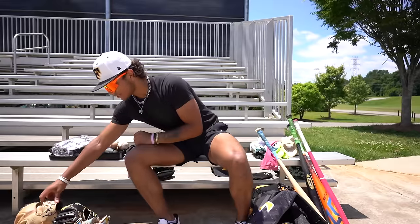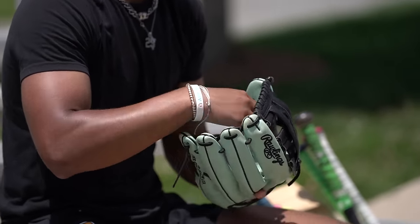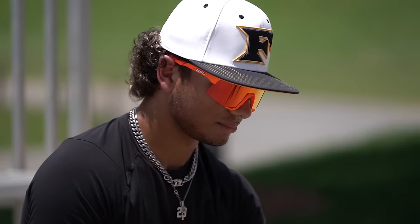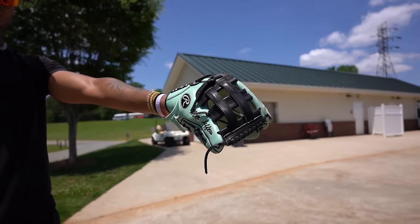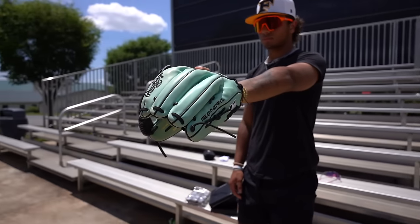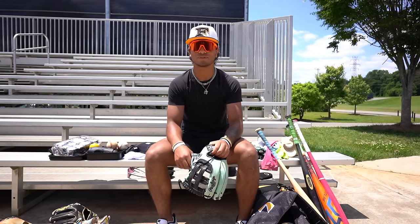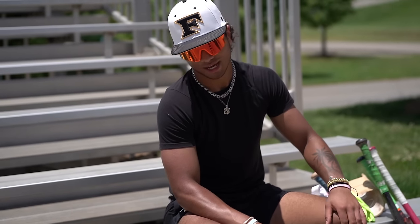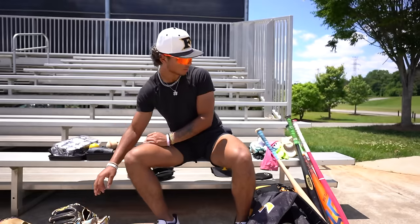And then just recently I ordered a mint green outfield glove. I love this thing — Rawlings Pro Preferred, I think it's 12 and a half inches. Love this glove, just got it. Because I'm just recently starting to play the outfield a little bit more. This summer I think I'll play the outfield a little bit — I need to be a little versatile. I played a little bit when I was younger, but now I definitely need to get into it a little bit more.